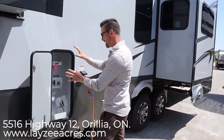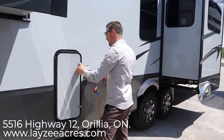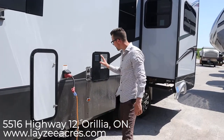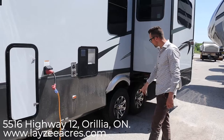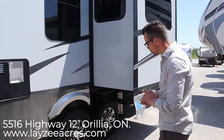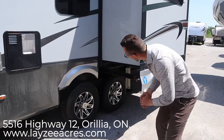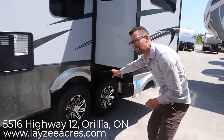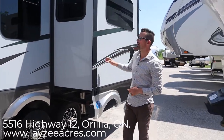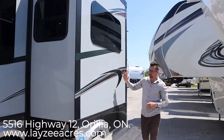Right here is a 50-amp service with a detachable 50-amp cord, furnace vent, 10-gallon gas-electric water heater, aluminum rims, 16-inch radial tires — really good-looking rims with nitro fill. We also have the Rotoflex suspension that matches the Rubiflex pin box at the front.